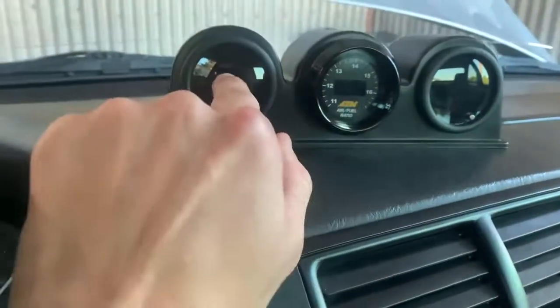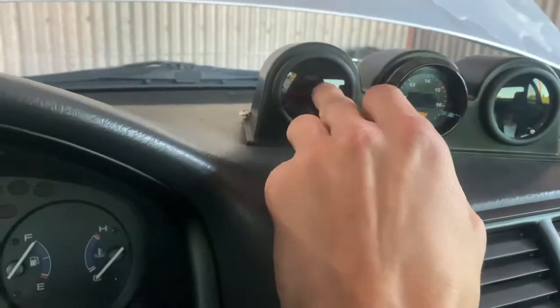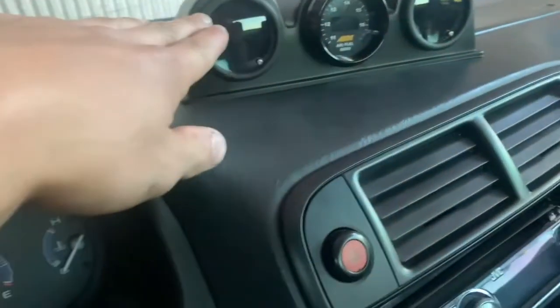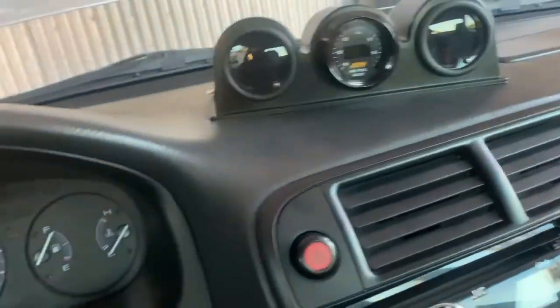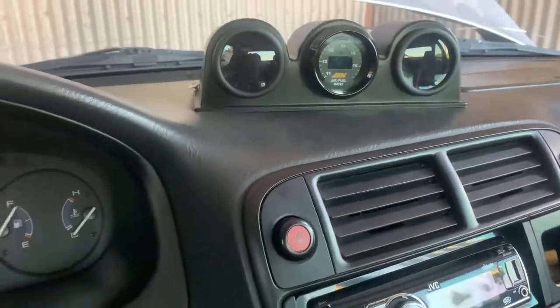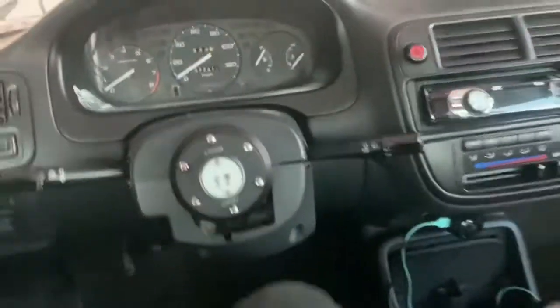Here's my gauge setup — I've got two GlowShift gauges: one is my boost gauge and the other is my oil pressure gauge, in a little pod setup. Then there's an air-fuel ratio gauge from a third-party eBay seller. I rigged up this pod setup because I didn't want a pillar pod — everybody does that and I don't like stuff in my way. This setup works perfectly for me.